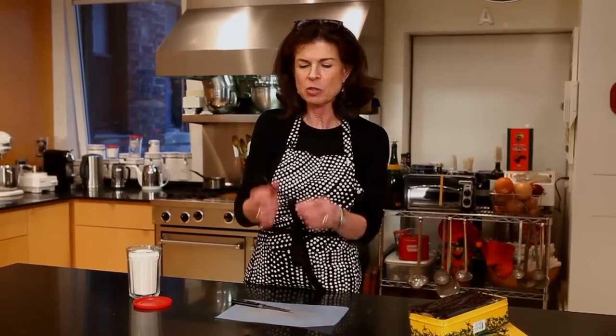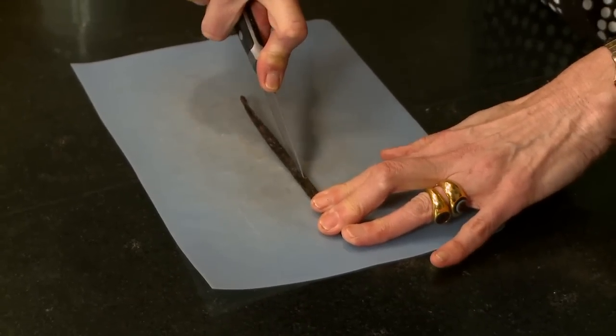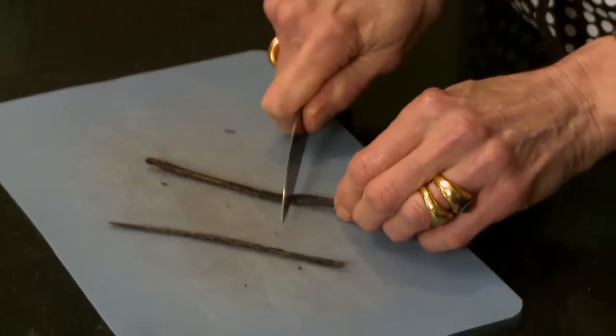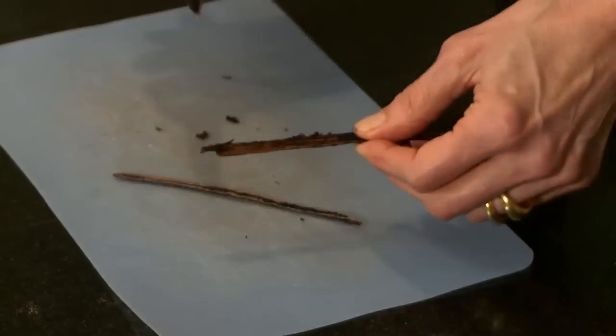So what you do — this is what a vanilla bean looks like, which is a pod actually. You cut it in half and open it up, and if you want, you can scrape the seeds. That's what you do if you're using it for instance in ice cream — you would scrape it.